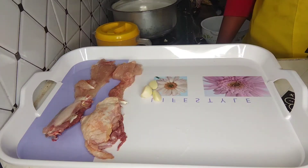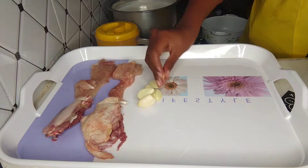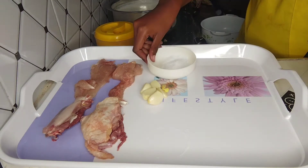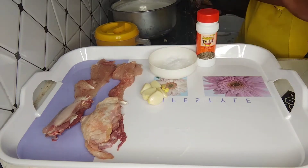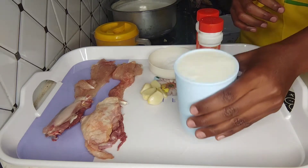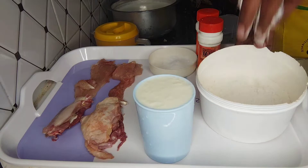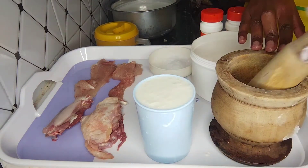The ingredients are: garlic and ginger — you can also use garlic and ginger powder — salt, cumin powder, black pepper, buttermilk or maziwa mala, flour (the one we use to cook chapati), and our grinder.